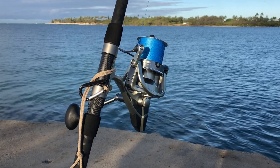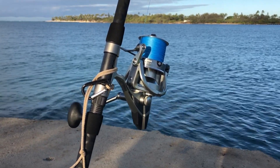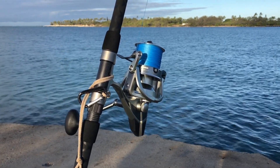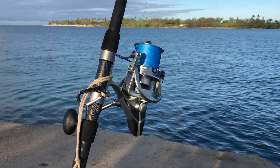This reel can handle. I'm just so impressed with it. Hopefully in the next couple weeks I'll be able to show some better videos on what I've caught with it. We'll see what happens.